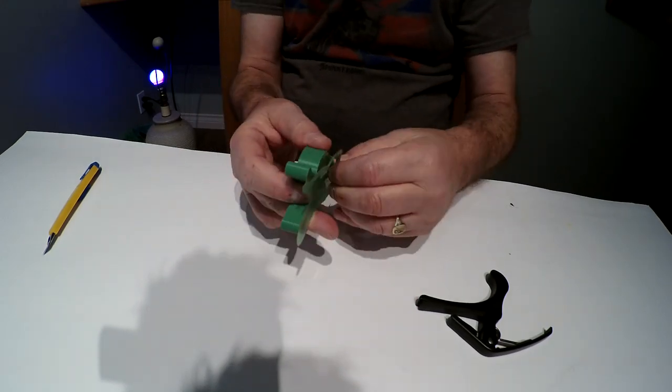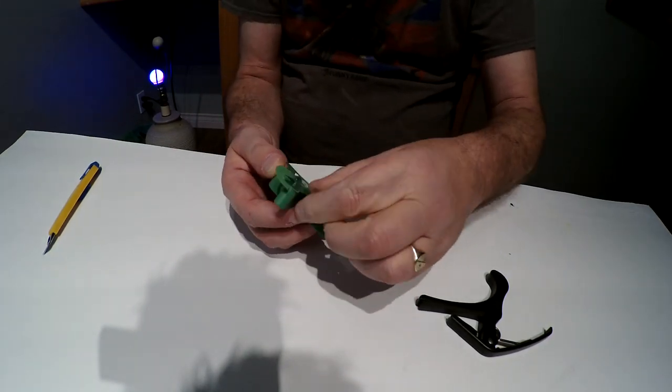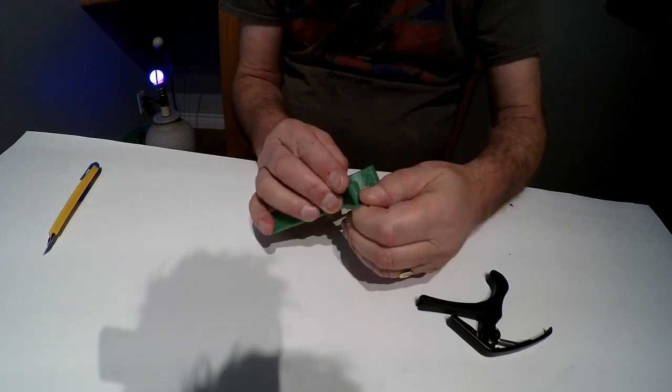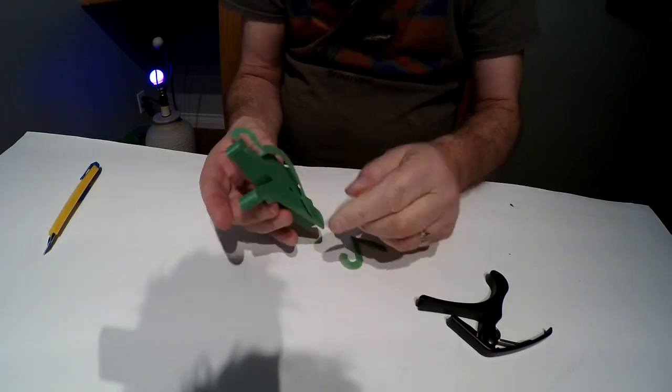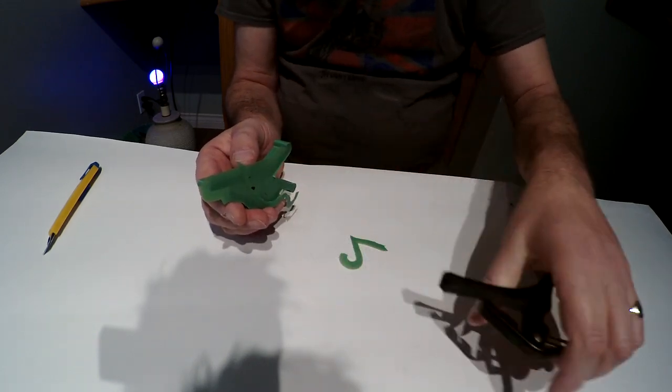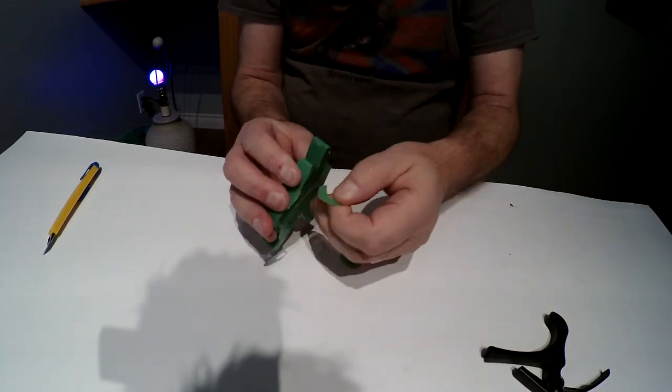First of all, I've got to get all the edging off from the printing. This one is ready to go, straight out of the box. But not this one.